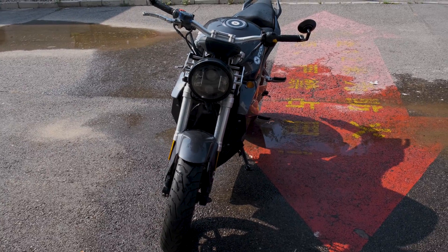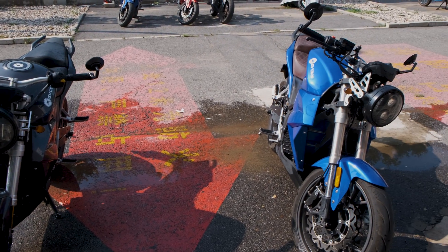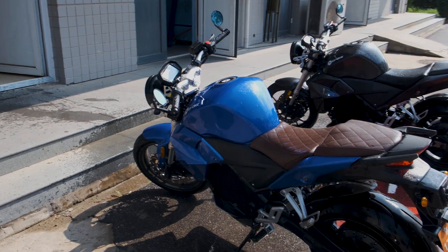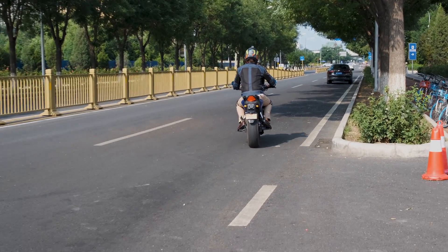So this crazy two-wheeled EV is from a start-up based in Beijing called Evoke Electric Motorcycles. They design, manufacture, and export these bikes all around the world. I was riding their Urban series of bikes which have some pretty cool features. As I said, they go up to 130km an hour and have a range of around 200km.